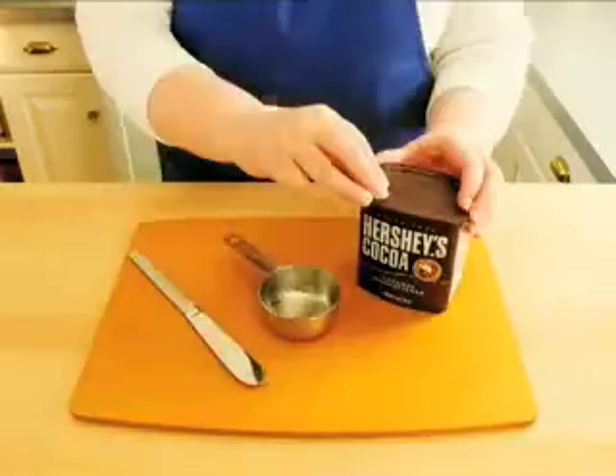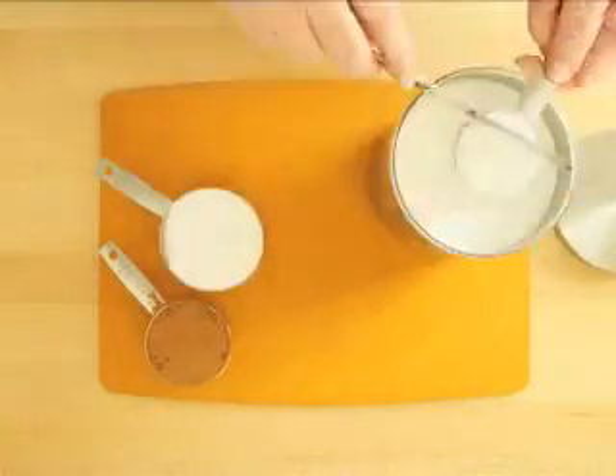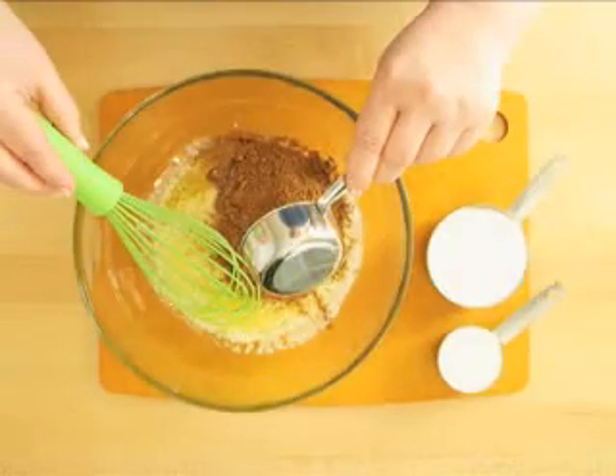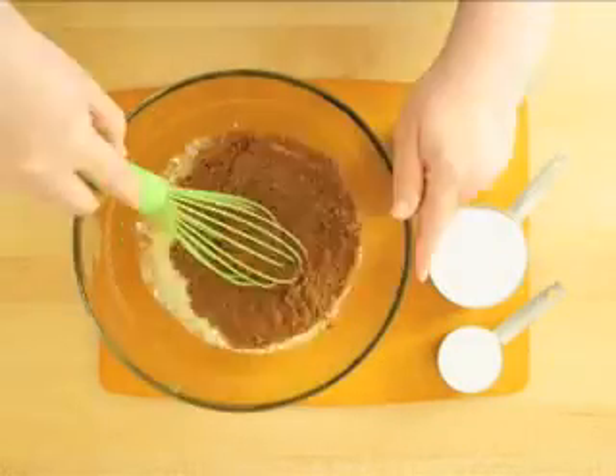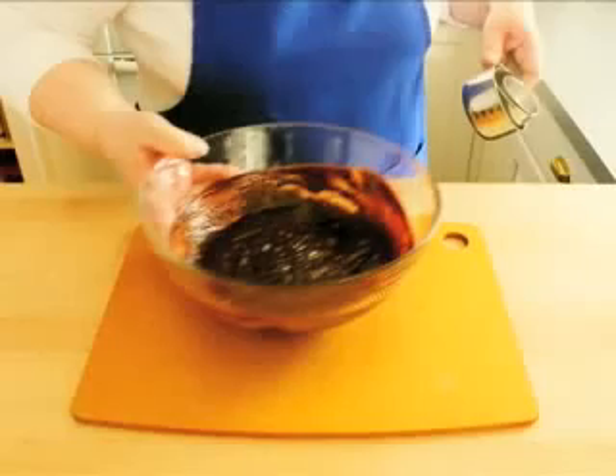While the butter is melting, measure one half cup of unsweetened cocoa and one and one fourths cup of sugar. Add the cocoa powder to the butter and whisk it together. Now whisk in the sugar. Set this bowl aside for just a moment.